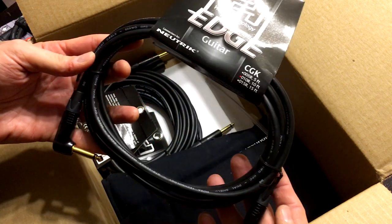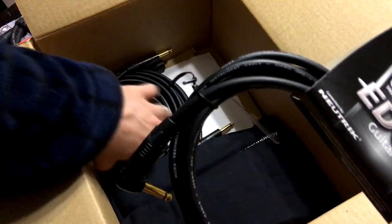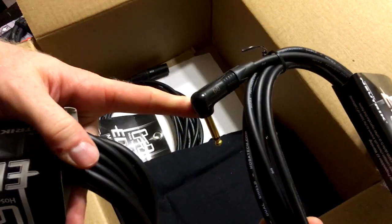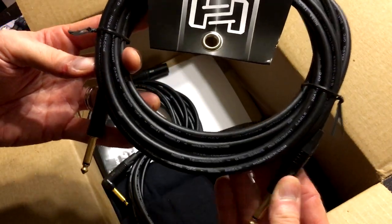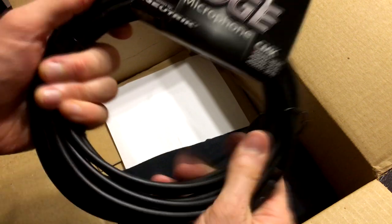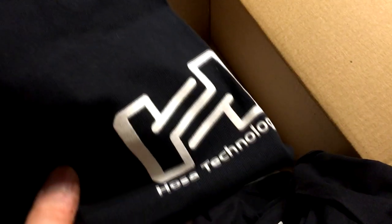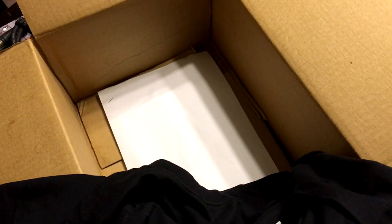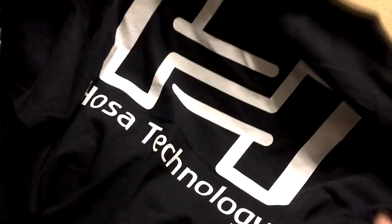Guitar cables — looks like this is a 10-foot. Again, better quality cable here. Excited about that. Looks like there's one with 90-degree angles and one straight, just like this. This is a 15-footer. XLR cable — 20-foot. And these connectors are great. And then here — two shirts! I knew they were going to send one. HOSA Technology — I will definitely be wearing these. On the back here it says HOSA Technology.